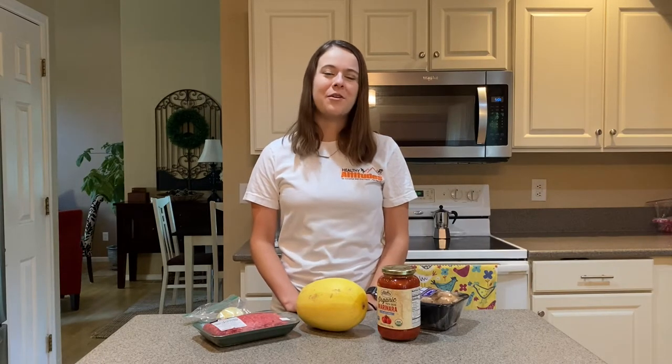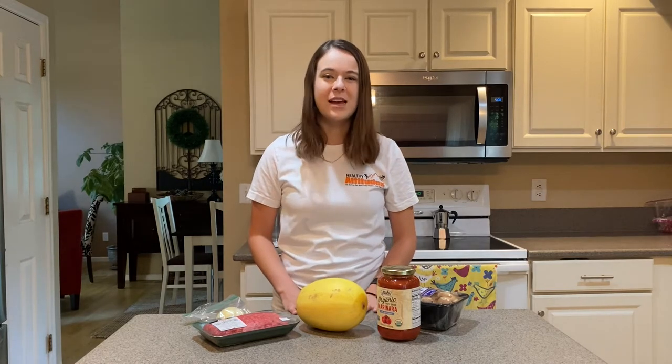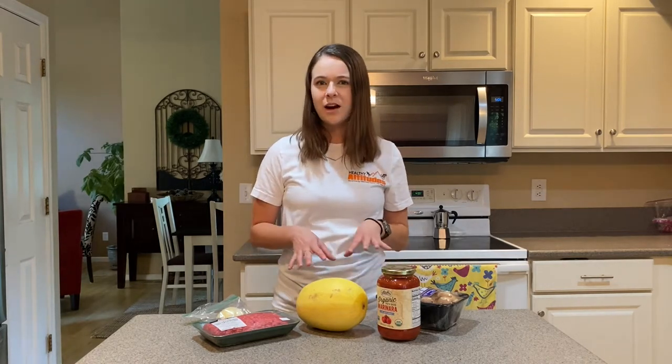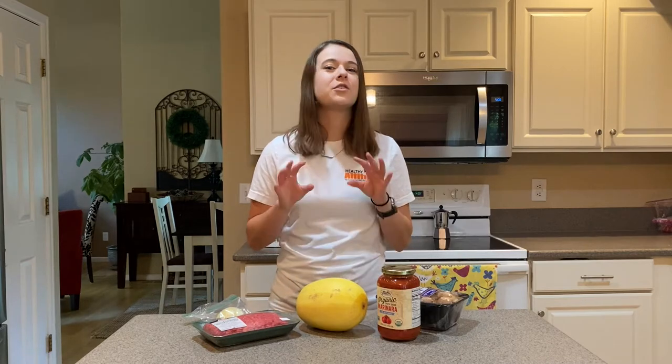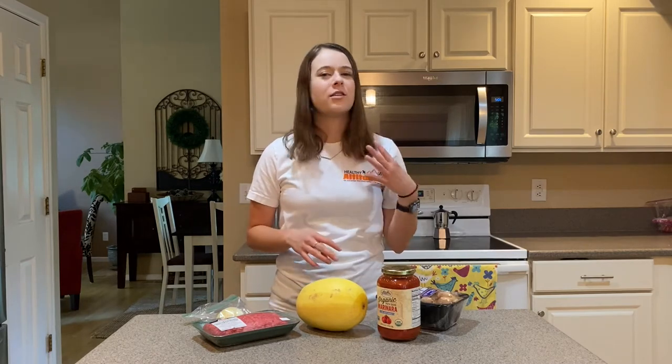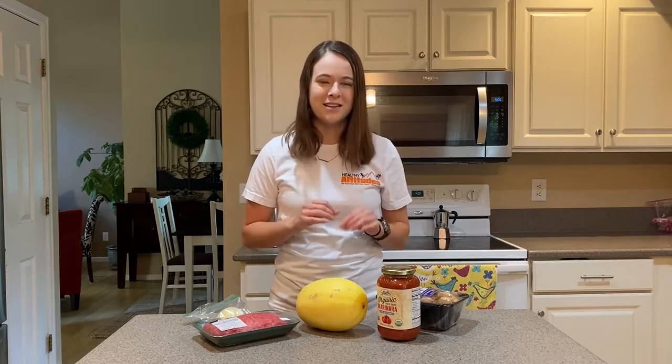Hello! Happy and healthy altitudes to you. My name is Alex Burgess. I'm a registered dietitian and today we're making another nutritious and delicious recipe. We're making a spaghetti squash with a semi-homemade pasta sauce. It's a really great easy dinner to make and it has a lot of sneaky vegetables in there, so even if you're not a huge fan of vegetables or your kids aren't super keen on trying new things, this is a great recipe where you can throw in a lot of extra vegetables and you won't even notice — it'll still taste amazing.